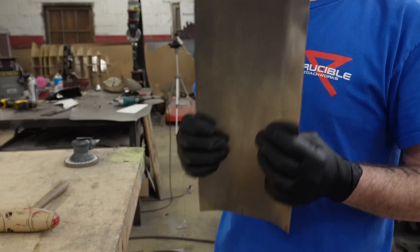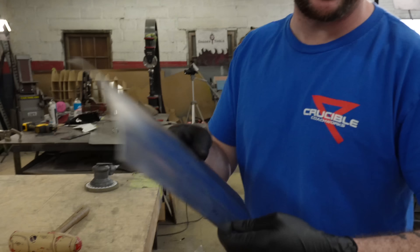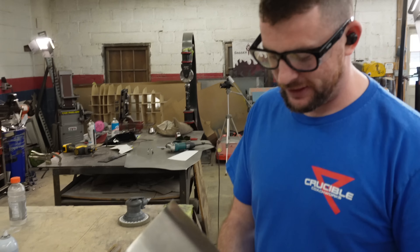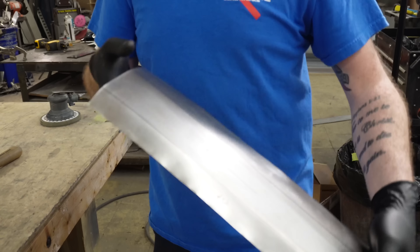I like to start with the table first to get the shape extremely roughly started, because otherwise if I had a completely flat piece and took it to the hammer form and tried to hit it, it's gonna freak out. So this should help take some tension out of the panel first and also add some tension in the ways I want it to. I can't twist it super easily now, which helps.